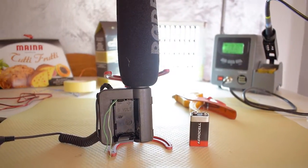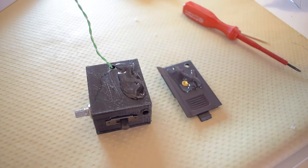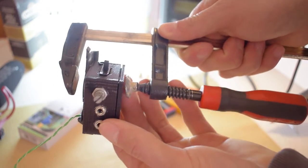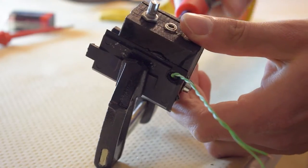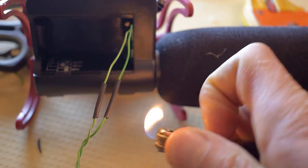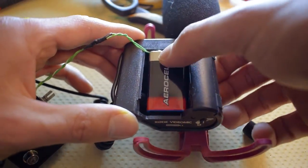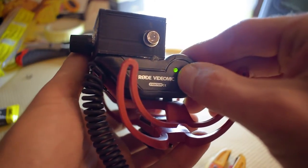After assembling everything back, I scratched all surfaces on which I will apply some glue. With the help of a clamp, I kept them together until all the glue dried out. 24 hours later, I stripped all power cables, soldered and covered them with heat tubing, put the battery inside, put the knob on the potentiometer — and we are ready to go.